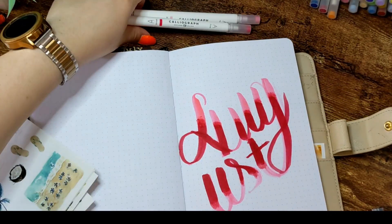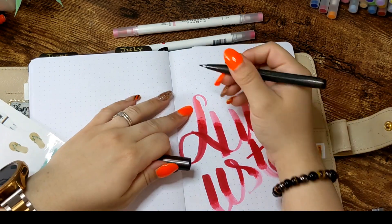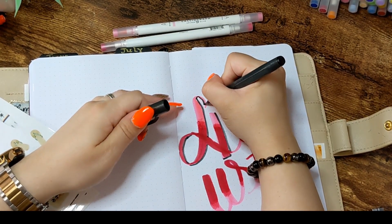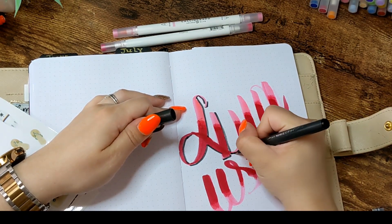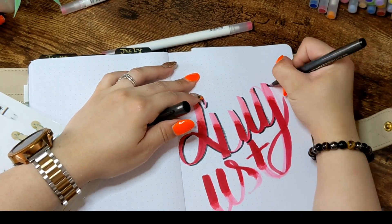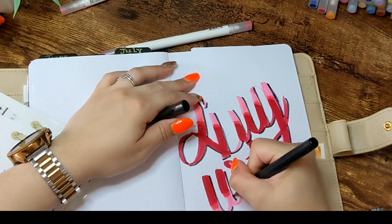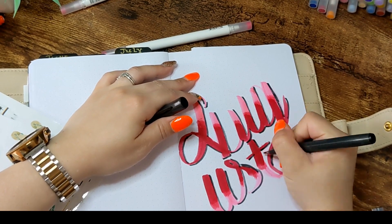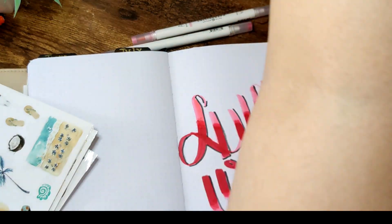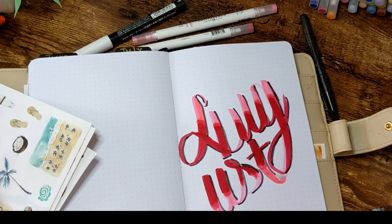Now with the ombre effect done, I'm going to go ahead with this Pentel sign pen in black to highlight the bottom and right of each letter to create a shadow effect. I'm going to do multiple shadow effects within the same lettering. I go ahead highlighting every bottom and right, fixing any mistakes along the way. I don't do these spreads pencil first — I go straight with the pen and then deal with all the mistakes I make.